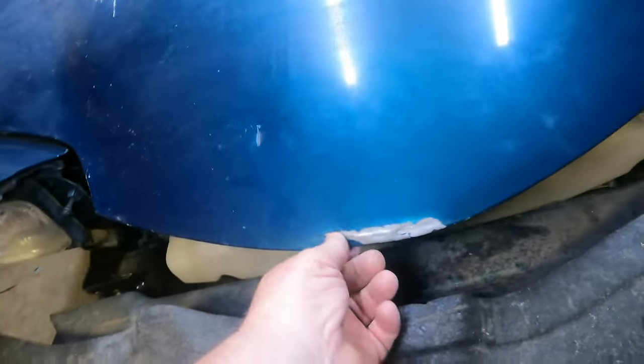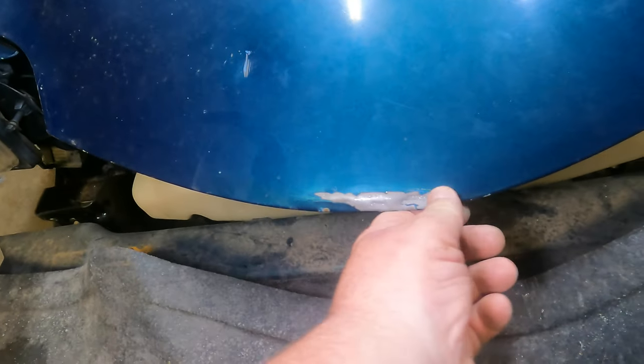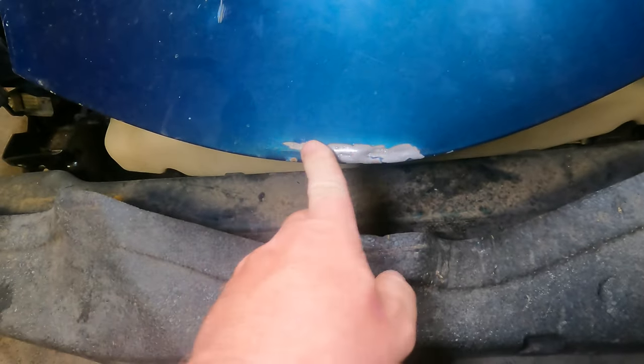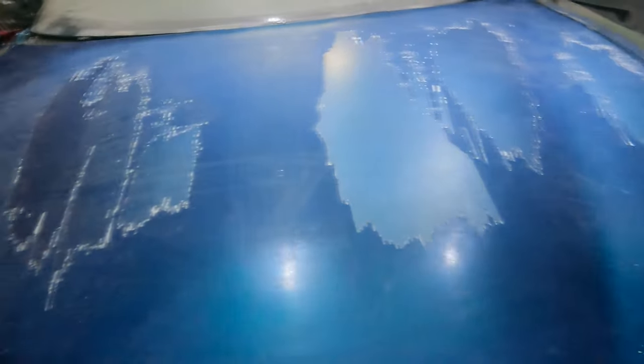When I was mocking it up, the hood slipped and banged on the concrete floor, so now I've got some body work to do there. The paint was cherry — I wasn't going to repaint it — but now I have to.